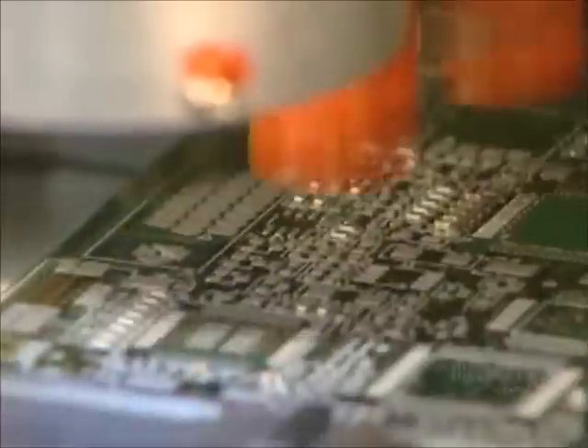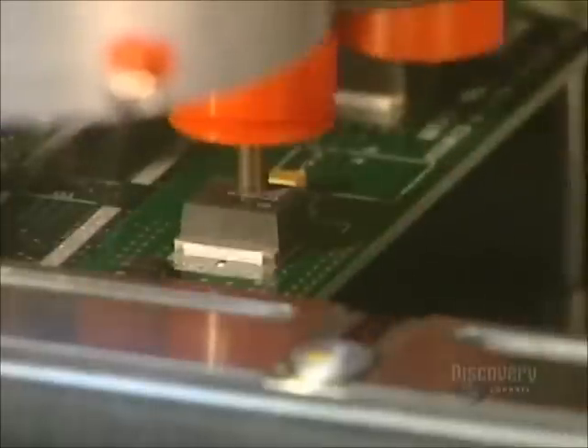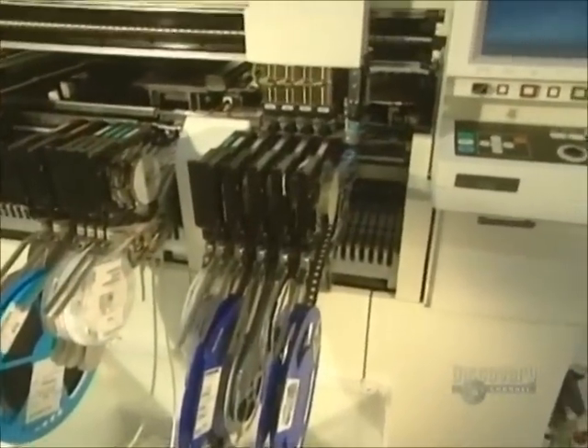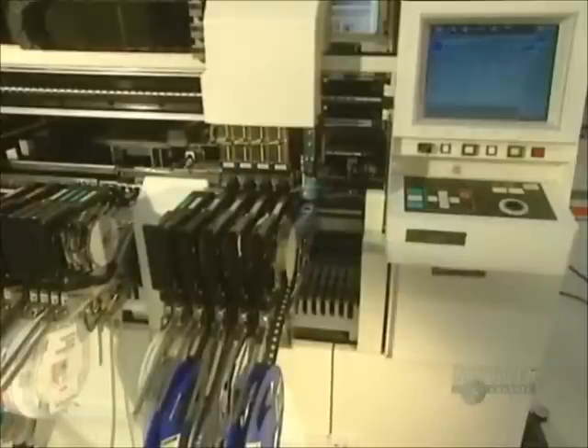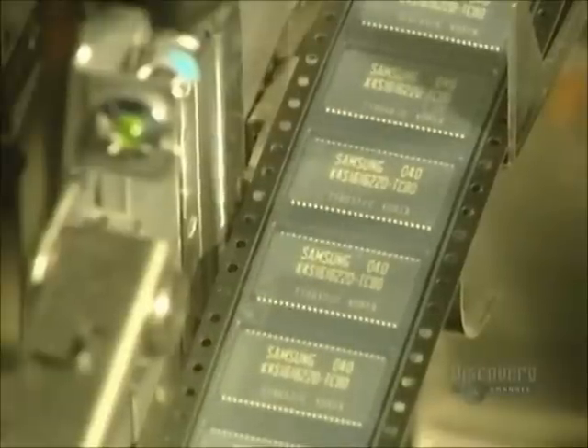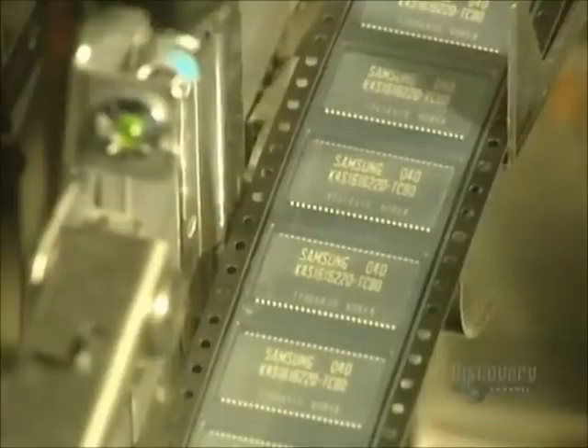This incredibly sophisticated machine is equipped with a viewing camera which verifies the alignment and dimensions of each part before installation. It unerringly positions the part at the exact spot. Another machine, slightly less precise than the previous one, installs parts where the space between two placement points is less than 0.5 millimeters.